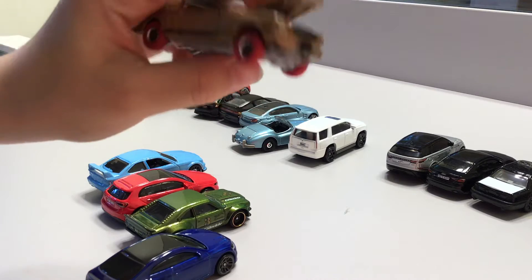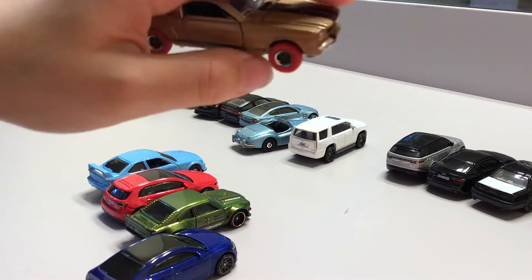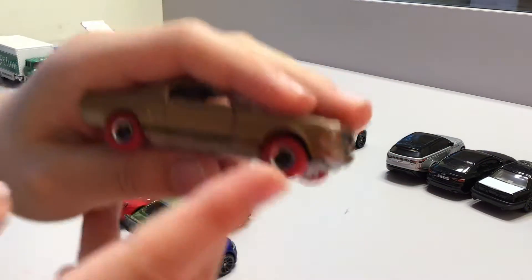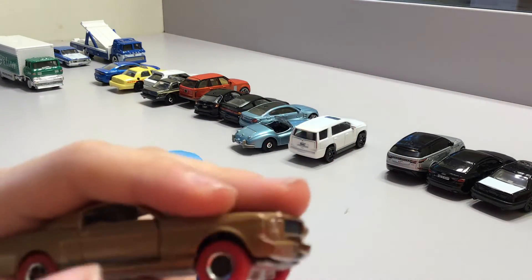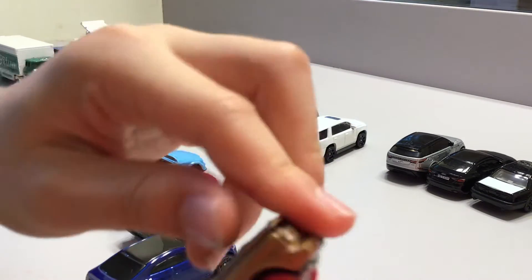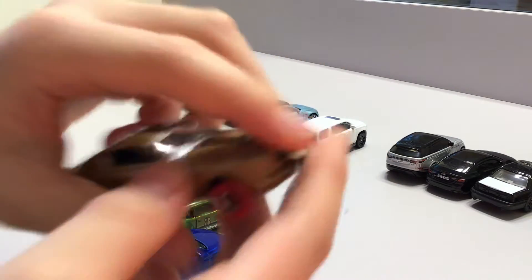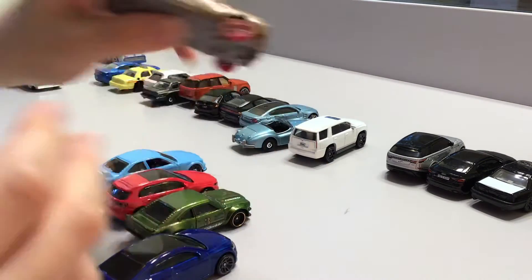We have this special car that I got a very long time ago — unboxed like two or three years ago. It's amazing. Look at its tires — it's red and rubber. And it can open its trunk. I don't know if it's a Hot Wheels or a matchbox, maybe it's a totally different kind. You can open its trunk and its doors. It doesn't say what kind it is on the bottom.